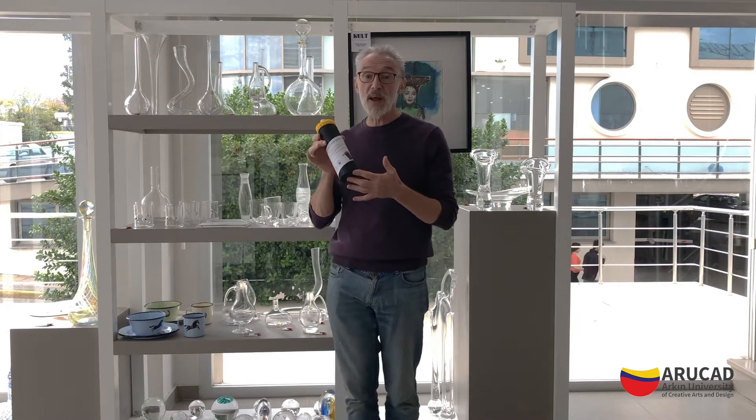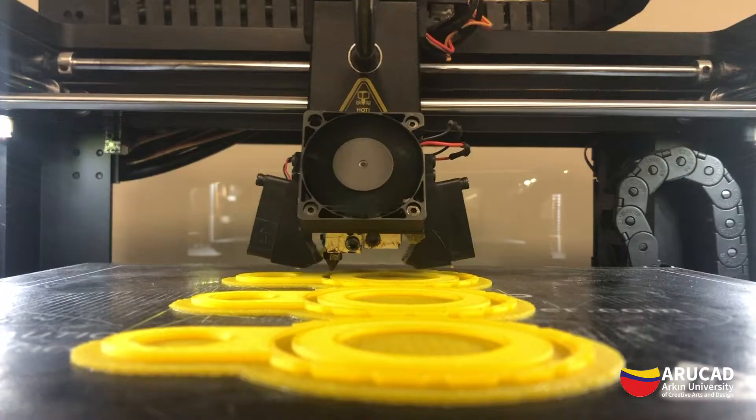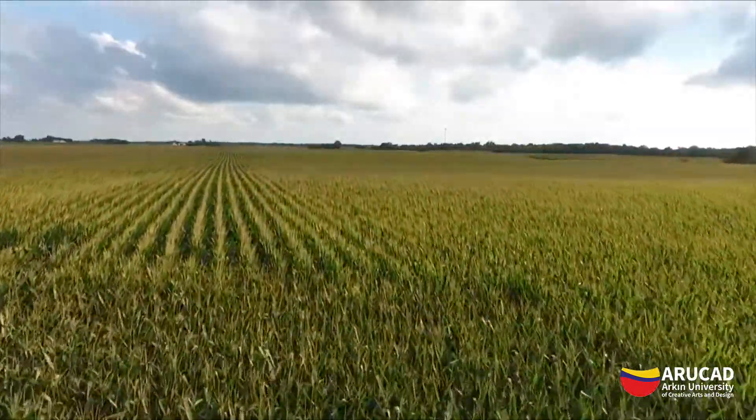This is the Arucad water bottle. Buying this bottle will keep hundreds of plastic bottles out of the oceans or landfill. They're 3D printed out of PLA, a natural biodegradable material from plant-based resources.